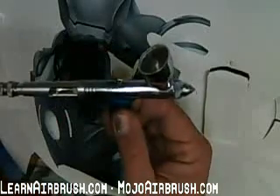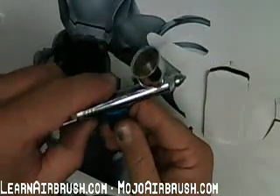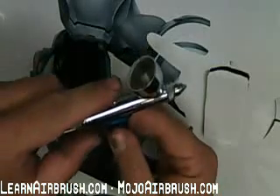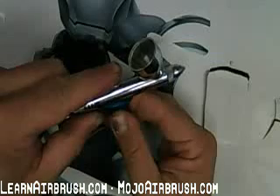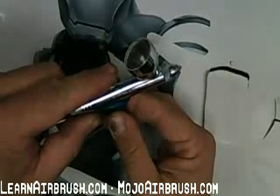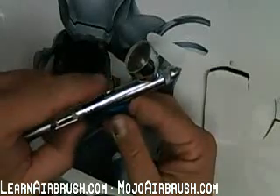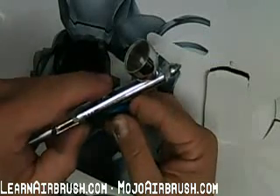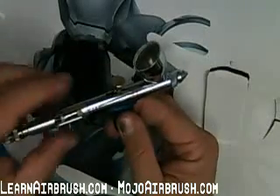I'm actually putting the trigger right at the first knuckle. This is an airbrush designed for detail — I'm not operating the brush way back here all the time. Almost 95% of the work I'm doing is probably in this range of movement. This is all I'm moving; I'm not going way back unless I'm cleaning the tip or flushing it out. All my movement is right here.